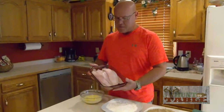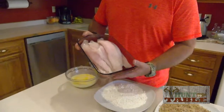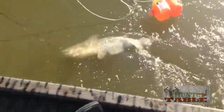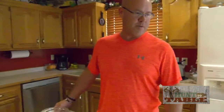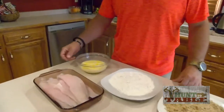Tonight we're going to be using some blue catfish that our family caught up at Truman Lake. We live here in southern Missouri and just like you, we like to get out and hunt and fish as much as we can. It gets the kids involved and it's just awesome on the table. So I've got some peanut oil going here in my deep fryer and I'm almost up to 350 degrees right now, so I'm going to go ahead and start my process.